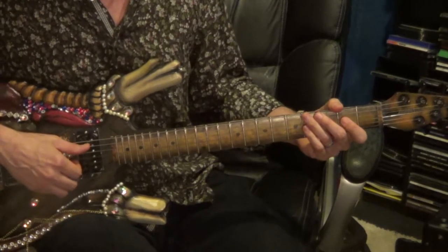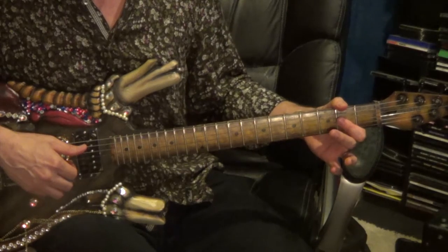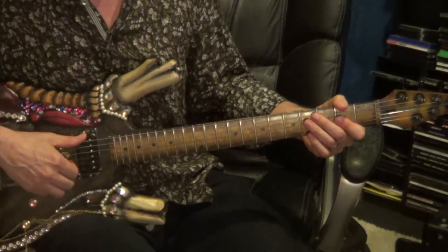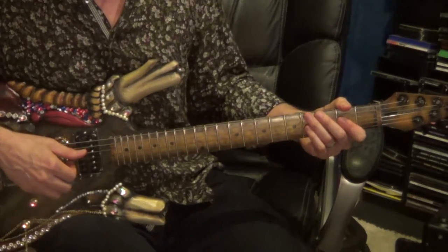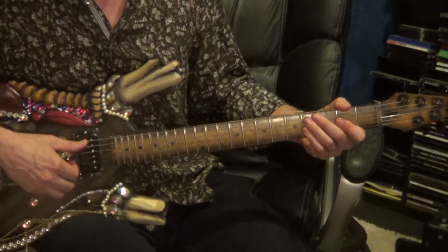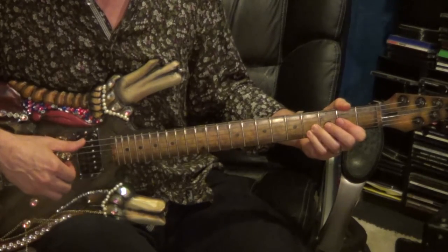The 3rd repeat has a couple of changes. You still start with the 6th string, 2nd fret, to the 2nd and 3rd string, 2nd fret — the difference being now you play the 2nd and 3rd string, 2nd fret, on the downbeat instead of the upbeat. It'll be followed up like before with the 6th string, 2nd fret, to the 2nd and 3rd string, 4th fret. The 2nd and 4th string, 4th fret, will be on the upbeat with the bend and the shake.